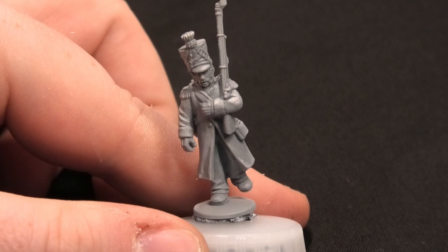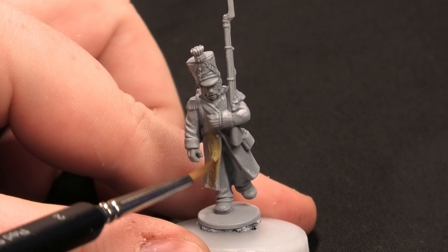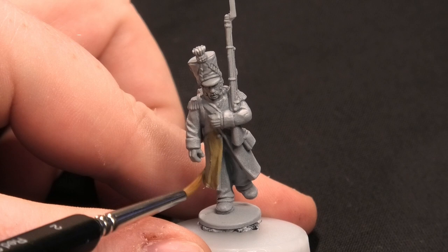Step one: I'm going to do the Great Coat itself, using Khaki from Vallejo — a really nice colour. I've already primed the miniature using Grey Seer. I'm going to make sure to get the Khaki all around the Great Coat, and I'll see you at the next stage.